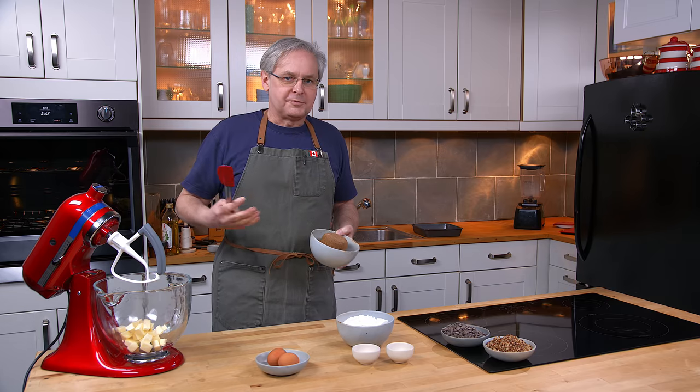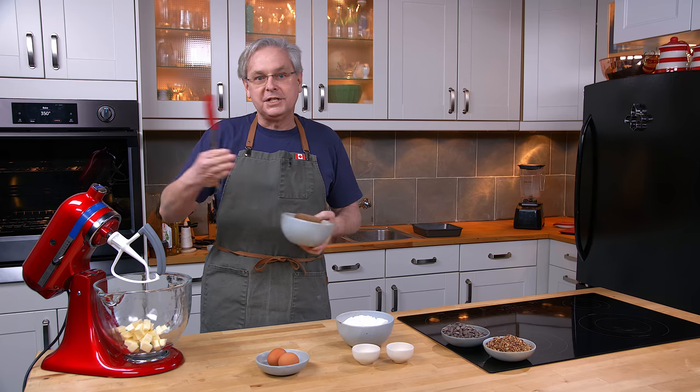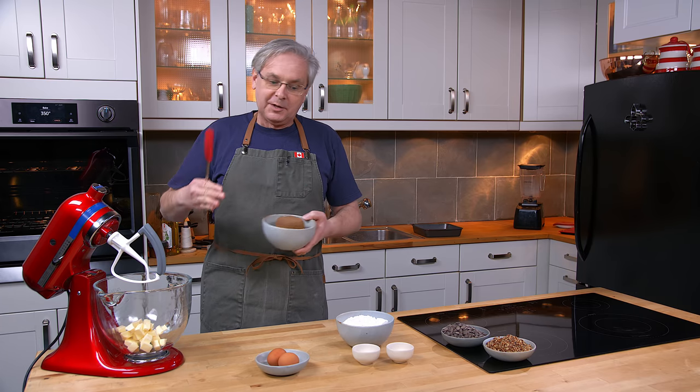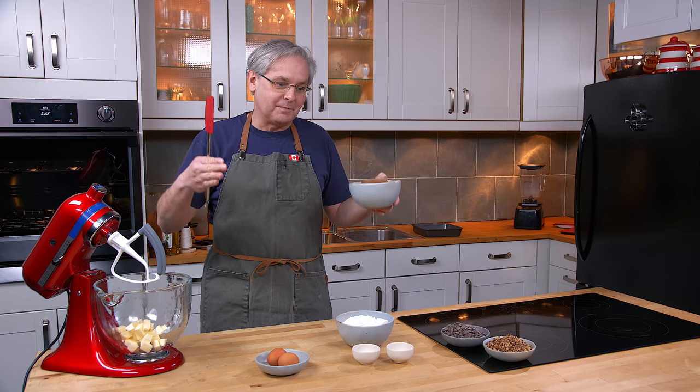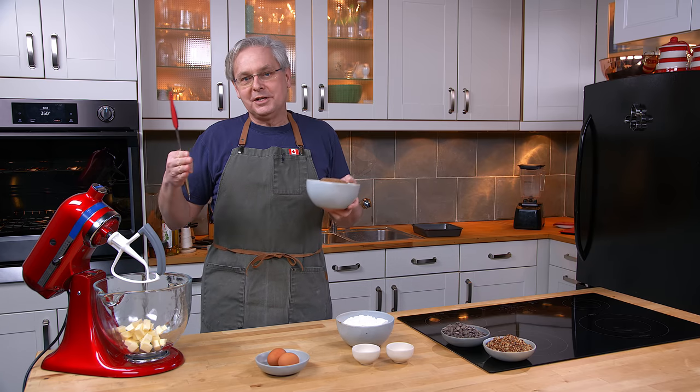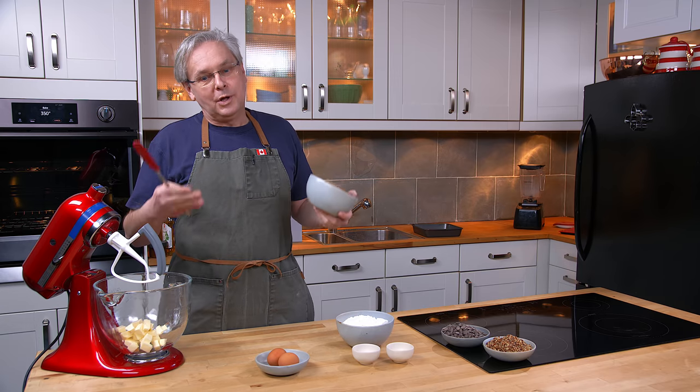I thought it was very interesting that that brownies recipe had no chocolate. It was what we would today call a blondies recipe, because chocolate eventually got added to it. It became chocolate brownies and got shortened to brownies. And then what do you do with the brownies recipe that doesn't have chocolate? You have to change the name to blondies.